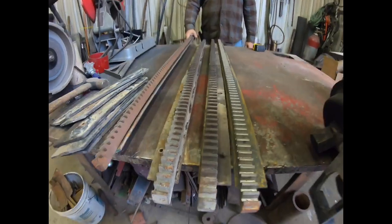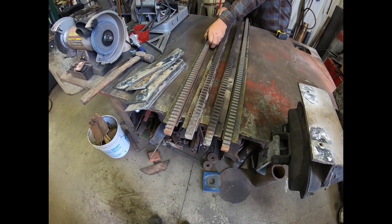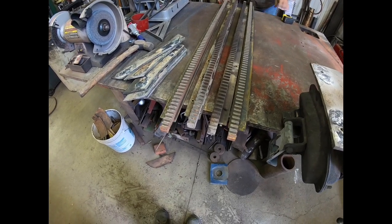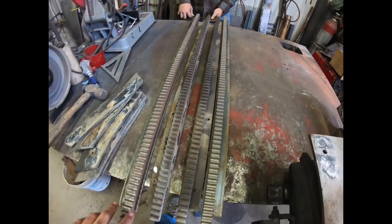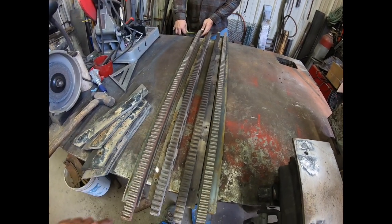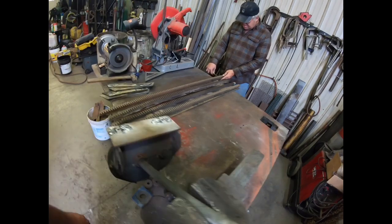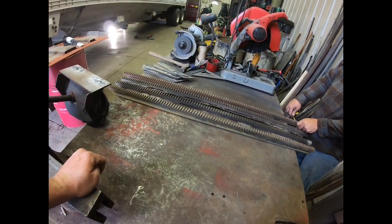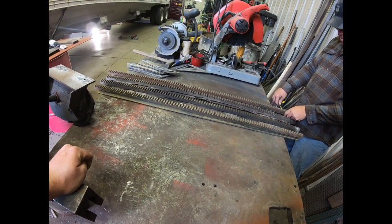Dad's gonna start laying these out, getting them the way they need to be, then tack weld them together. It's very important as you weld them — don't just start here and weld all the way down. You need to stitch weld them every so often so the heat doesn't draw them and bow them up. If it does bow them up you have half a chance to hit them with a hammer in the middle, but if you weld them right they won't bow at all.